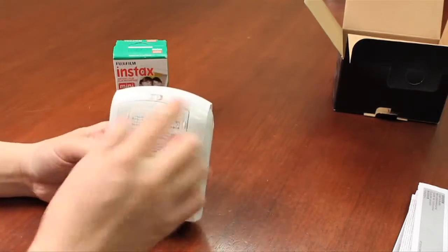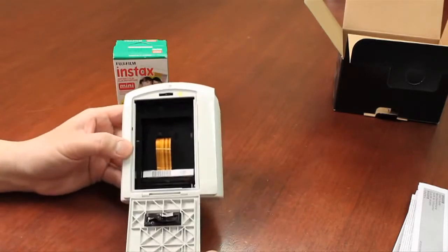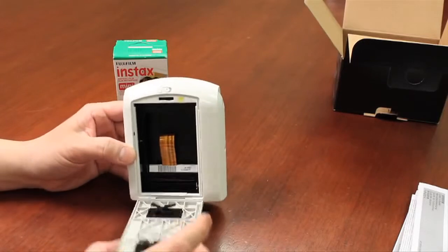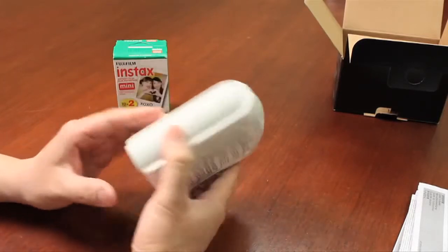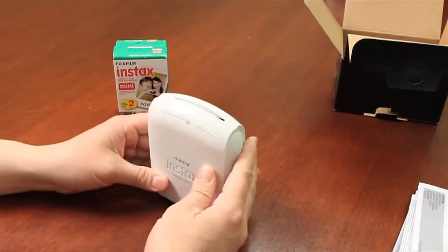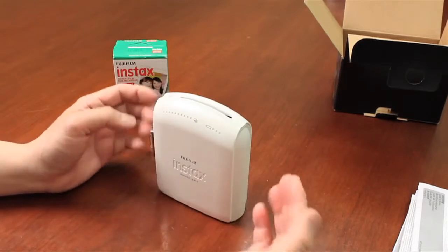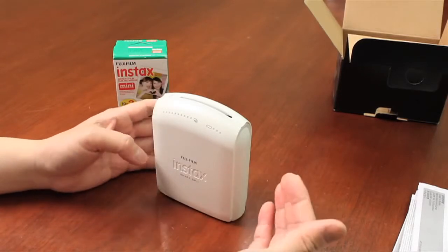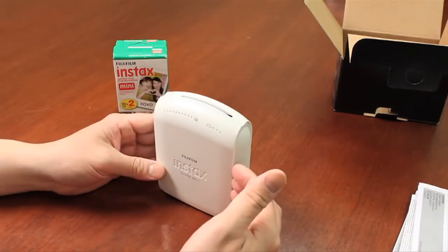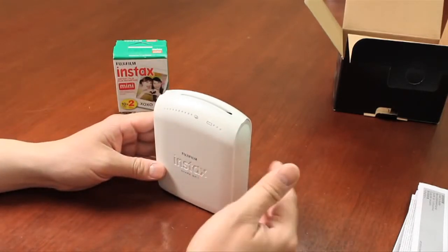It uses a 5-volt adapter — if you have an older Fuji camera, it's the same adapter that would operate this printer. On the back of the printer you've got the eject button for the film, and this is where you would actually insert the film. This device is not a camera — it is a printer, so you can't take photos directly from it, and there is no memory card slot. You connect wirelessly via your smart device, and the printer supports Wi-Fi with up to about 8 different simultaneous connections, so family and friends can all print at the same time.